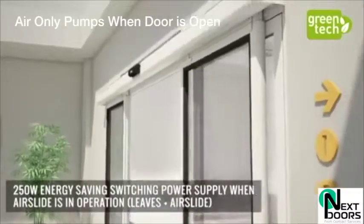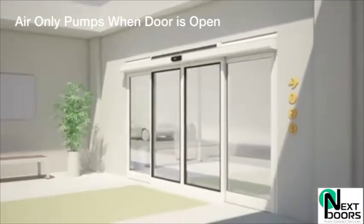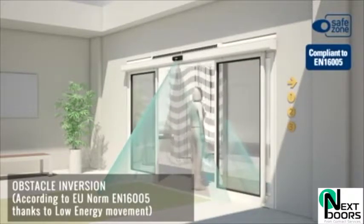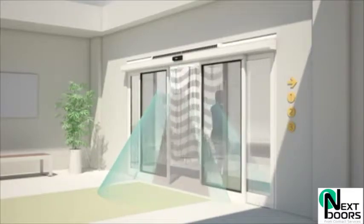Rather than inside the entrance where it doesn't really control the air and the pressure very well, this one is much more efficient. I'm going to take you out into the workshop now where we'll have a closer look at a test rig we've got in our warehouse.